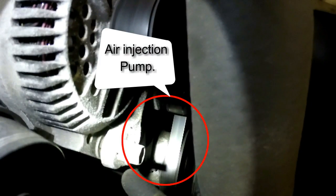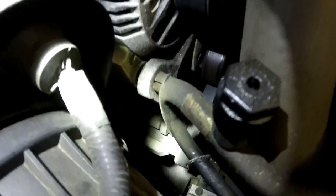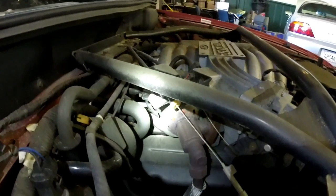On this one we're gonna have an air injection pump which is located right down there — belt driven. We're also gonna have an EGR valve right here.